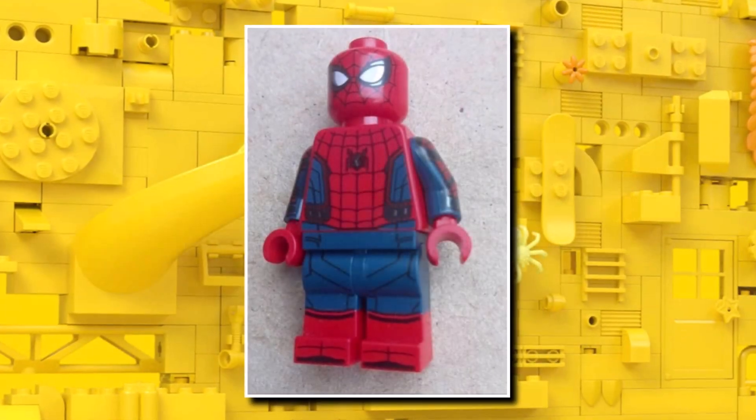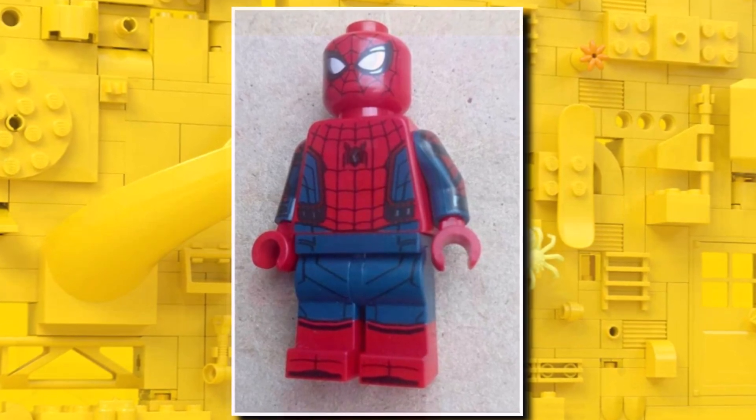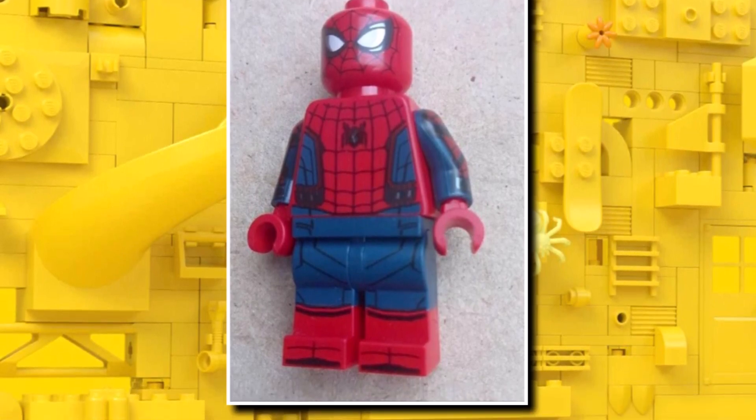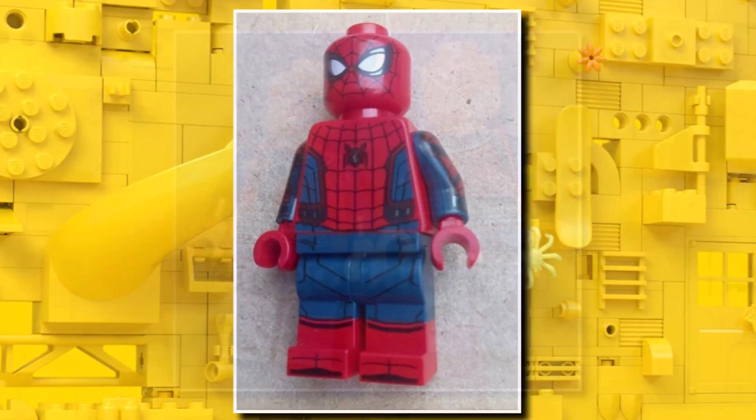They also have a brand new version of Spider-Man. This one is the only figure in the set which is going to include arm printing. There's some new torso printing and leg printing — only slight differences but it is brand new. And I think also maybe the head is new, though I'm not too sure. But definitely some new torso and leg printing on that figure.